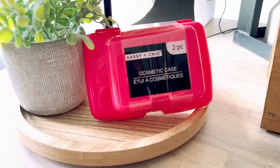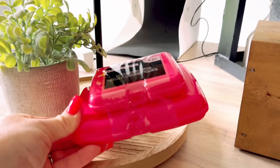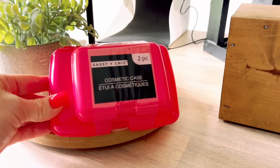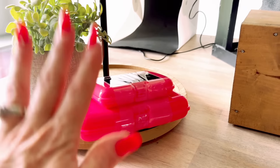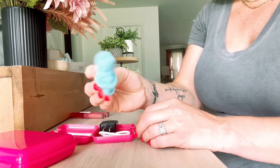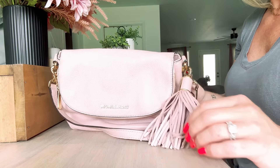Have you seen the new Sassy and Chic cosmetic cases at the Dollar Tree? They're two for a dollar twenty-five. They're super small but perfect for your purse. I took the bigger one and put pads, panty liners, and tampons in it - literally the perfect size. The smaller one I used for a charger end, charger cord, and hair ties. Perfect to keep everything nice and neat and organized in your purse.